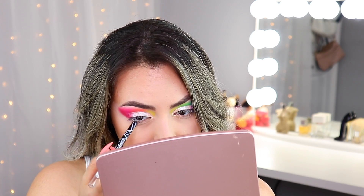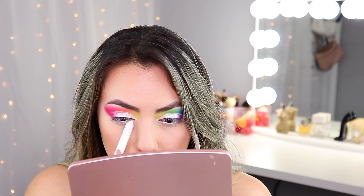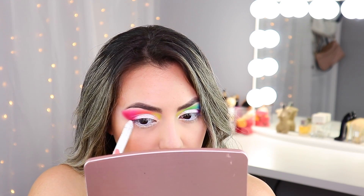For my under eyes, I'm going to grab the LA Girl Glide Gel Liner in the shade 'Whiten' and run that along my lash line first. Next I'm going to grab this jumbo white pencil by Crown Brush and run that along my lower lash line. The reason I'm doing this is because I want the shadows to show up true to color, just as they did on my lid — I want to give them something to adhere to.